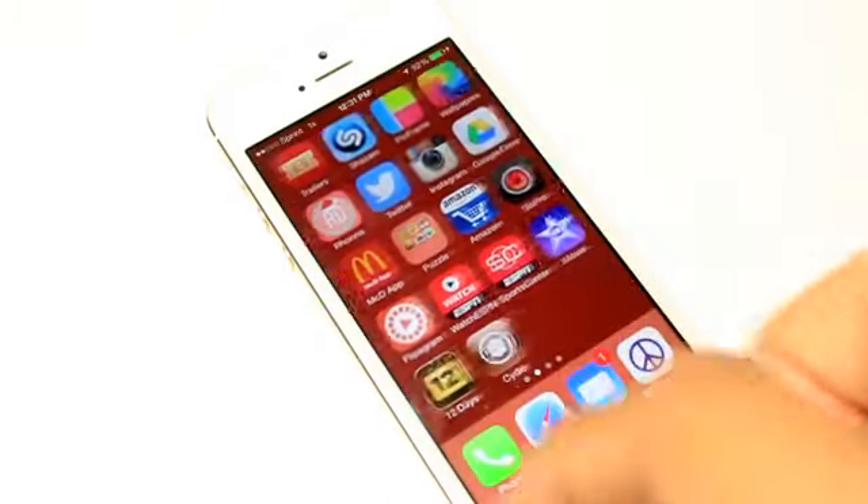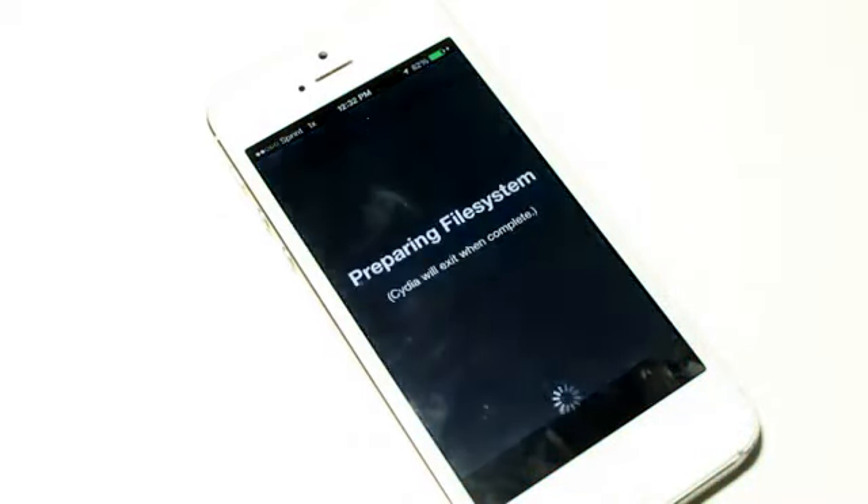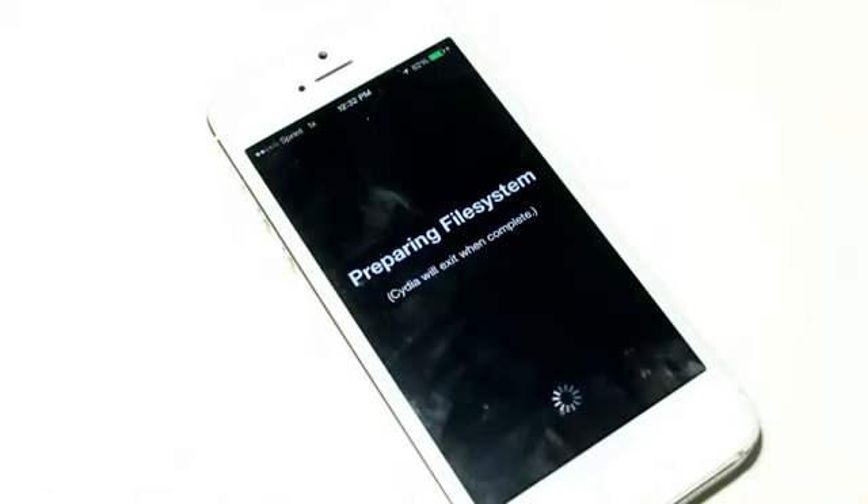As you guys can see, you have Cydia right there. Now the first time opening Cydia it will be installing and setting up all the packages, so it may be preparing for a while and then just restart your device again. So just take note of that.